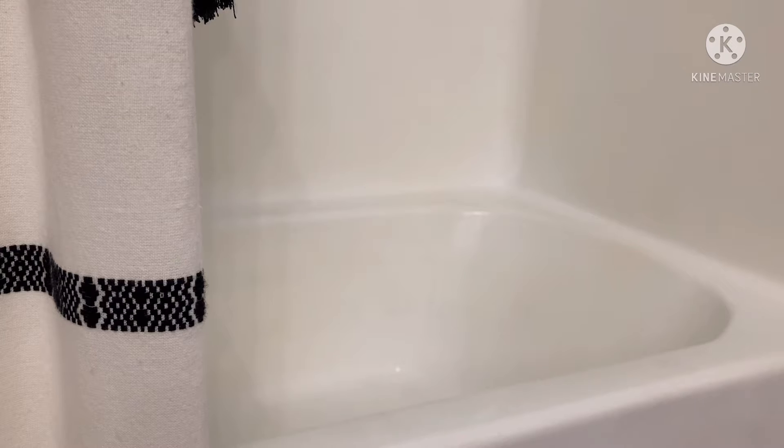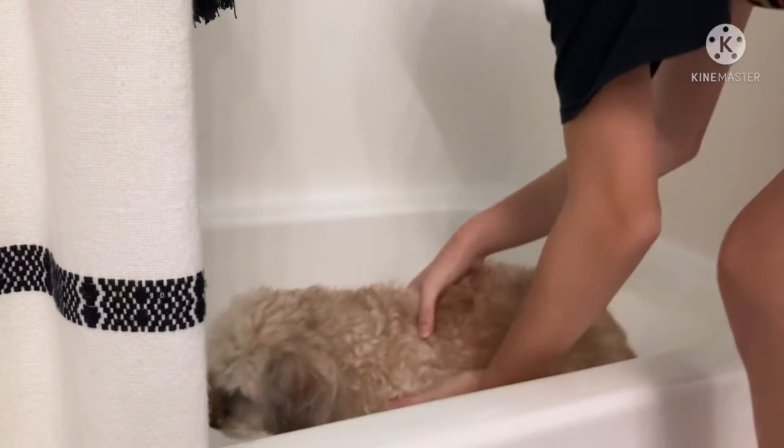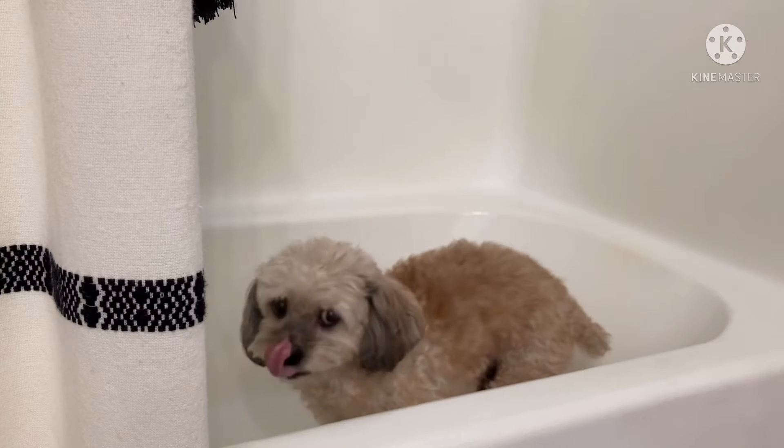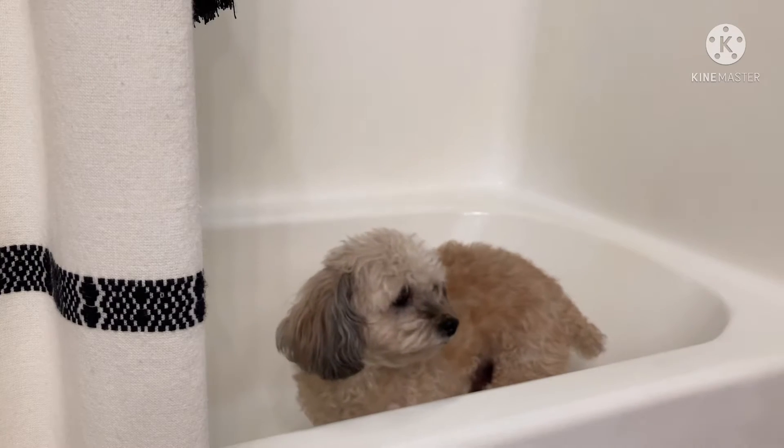He's pretty good in the bath besides just shaking the water off all the time. He has to have a special shampoo because he has really bad dry skin and allergies, and he has yeast infections on his paws, and by scratching because of his allergies it gets all over.